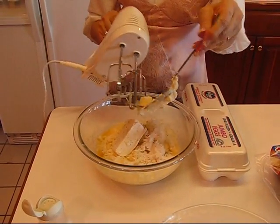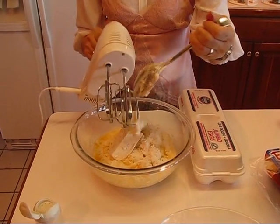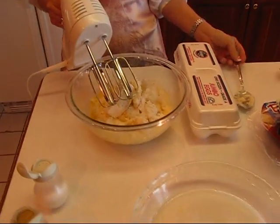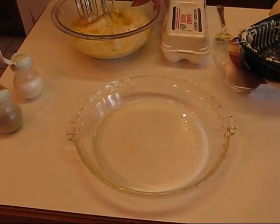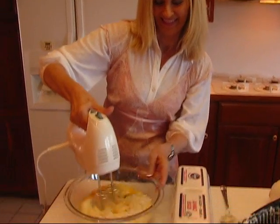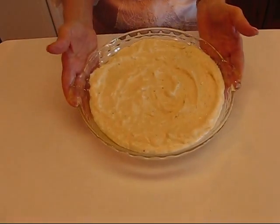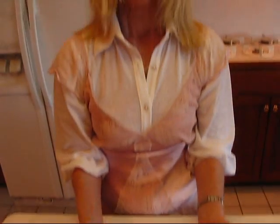I'm going to use my mixer to get this nice and smooth. I have a casserole dish prepared and waiting — you can see it right here. It looks about the right size. After blending, here's our casserole of cream cheese mashed potatoes ready to go into the oven. It goes into a 325-degree oven and will bake for about 30 minutes.